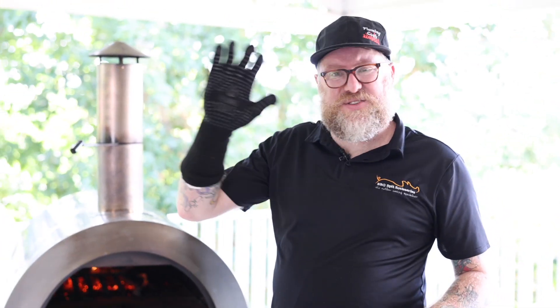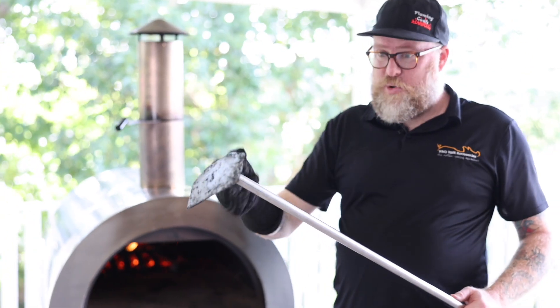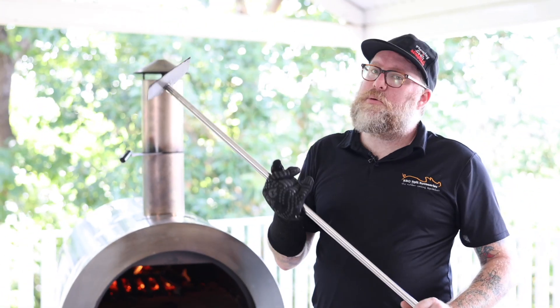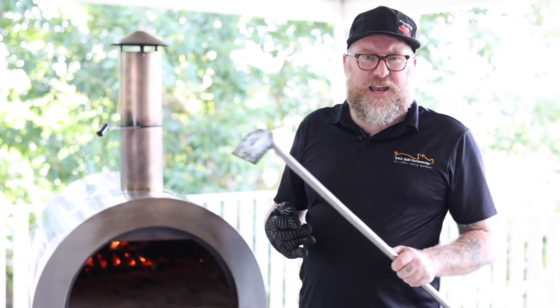A really handy bit of kit to have is obviously your heat glove — that allows me not to get burnt while I'm in there. And this wood scraper is really, really handy to push that log around or get some embers in and out.